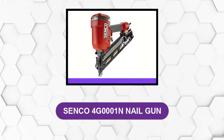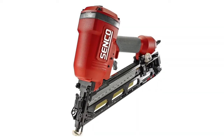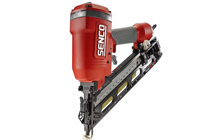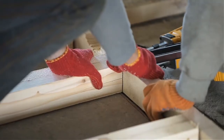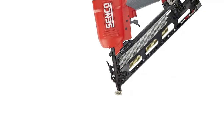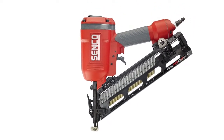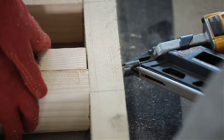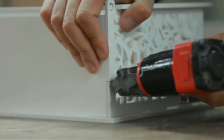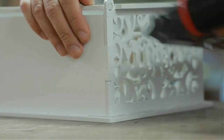At number five: Senco 4G 0001 nail gun. The Senco 4G 0001 FinishPro 42 XP has a reputation among woodworkers and DIYers as one of the best-performing 15-gauge finish nailers on the market. It has an operating pressure of 70 to 120 PSI, allowing you to drive up to 2.5-inch 15-gauge finish nails into solid surfaces. It is perfect for interior and exterior trim projects, crown molding, furniture, base molding, door and window casings, chair rails, millwork, and paneling.